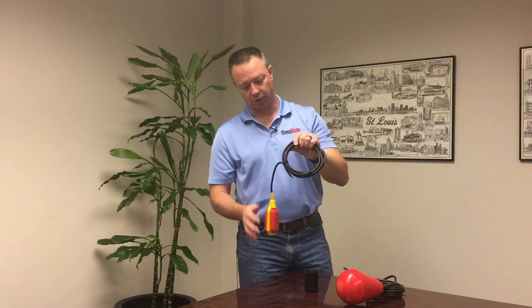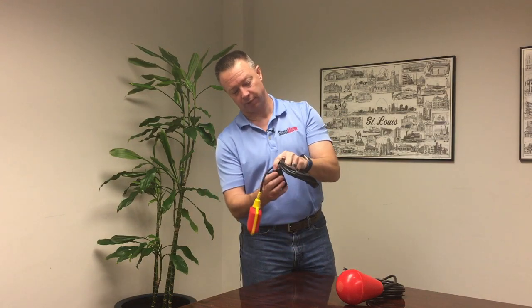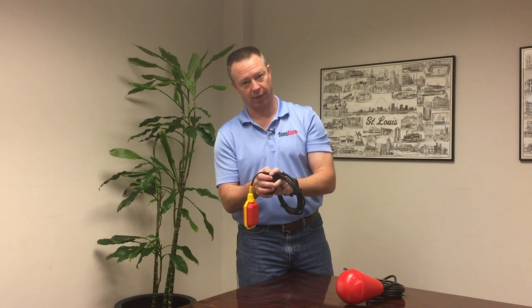The 2359 series float switch needs to have an anchor point. If you can't get into the sump to set an anchor point, then you need to attach some form of an external cable weight.